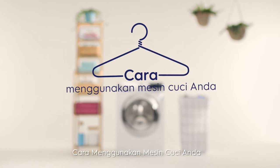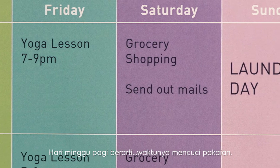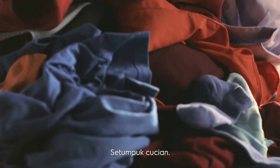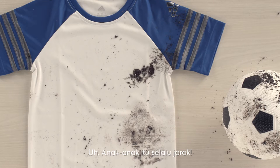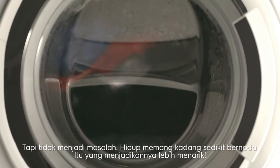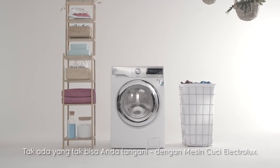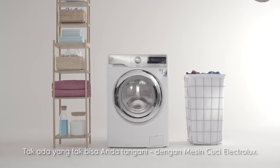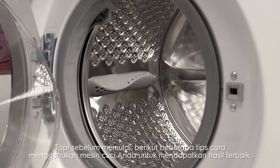How to Load Your Washing Machine. Sunday afternoon means one thing: laundry — piles and piles of laundry. Sometimes your life can get a little dirty, but nothing you can't handle with your Electrolux washing machine. To get the best results, here are a few tips for how to load your washing machine.